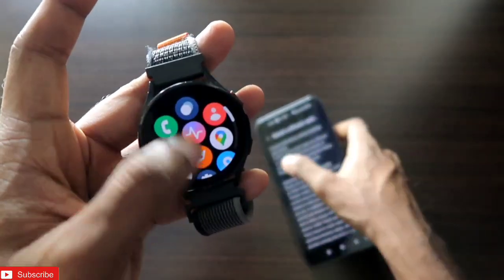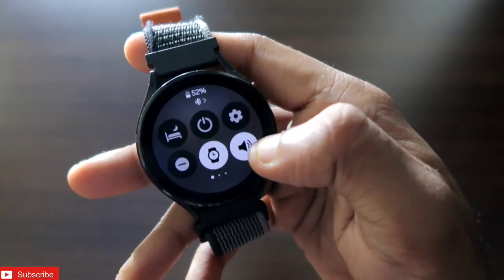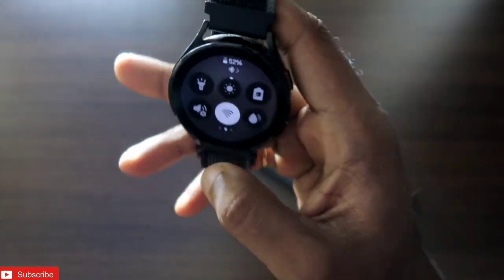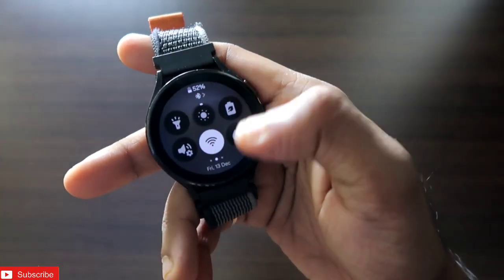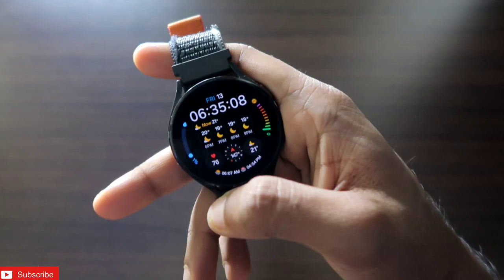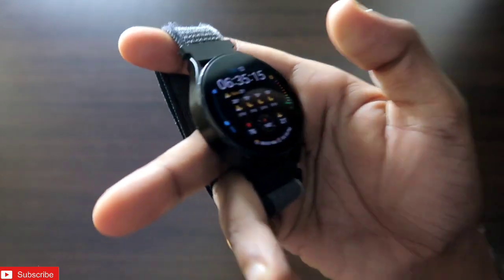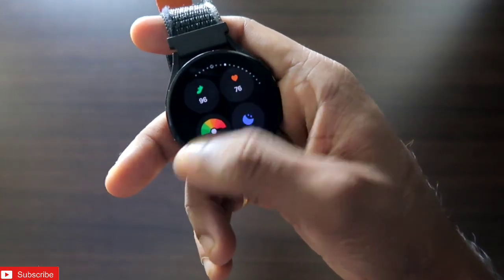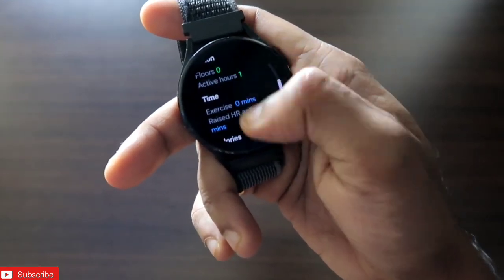Some other improvements: the watch turns on automatically when placed on charge, and Bluetooth devices connect automatically without manual pairing. Overall the UI looks a lot better, smoothness and performance have improved, and most importantly battery life is better — previously around one day, now getting around two days with light usage. I'll be making more videos on these changes, so stay tuned. Don't forget to like and subscribe — thank you, have a great day!